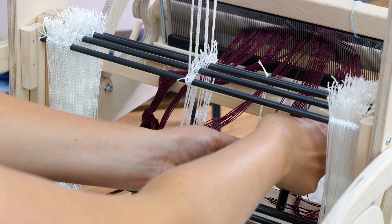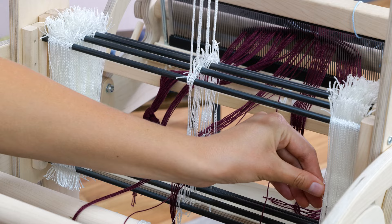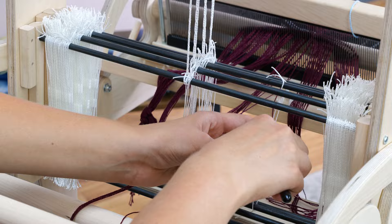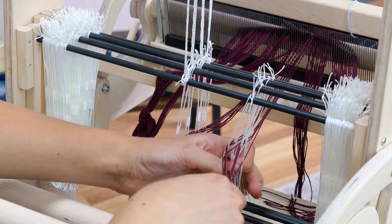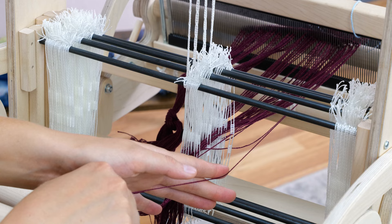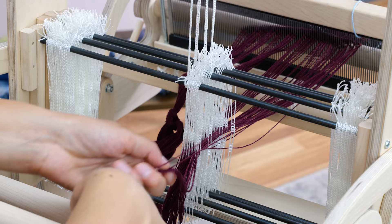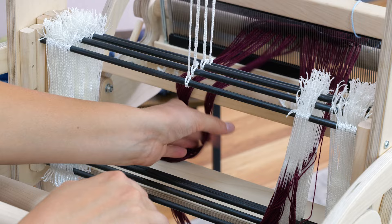Some people find it easier to thread using a threading hook — you could take your thread, place the threading hook through to grab your thread, and pull through. For some this is faster. I recommend that you try both ways and decide what feels more comfortable for you. Once I get to the side, I will leave one thread not through a heddle. This is what is called a floating selvedge — I recommend this for any non-plain weave pattern. If you want to try a twill, overshot, etc., you'll want to be sure you have a floating selvedge.